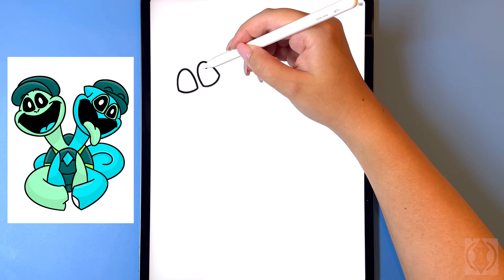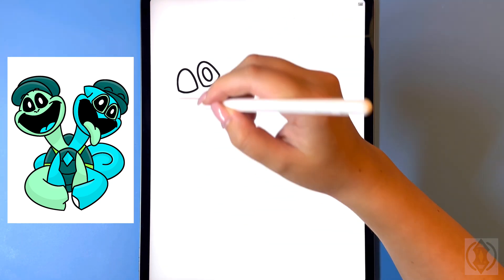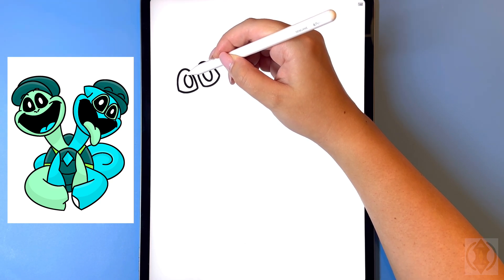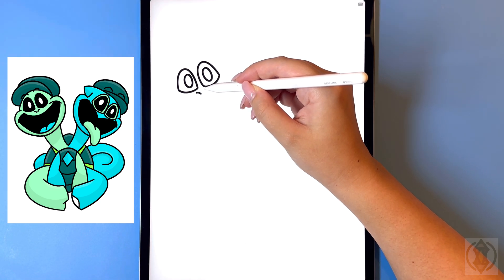In the middle we're going to draw in a small oval and then moving over on the left hand side let's replicate that. For the nostrils we're going to draw in a curved line that arches in towards the center.